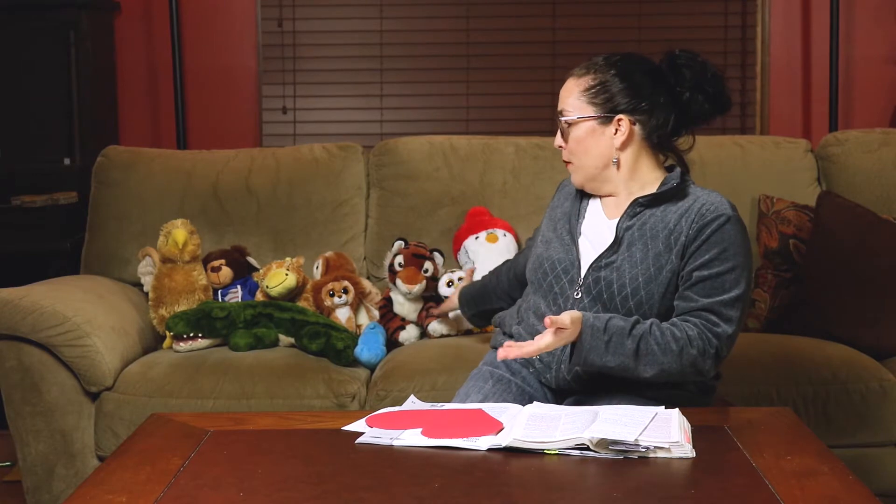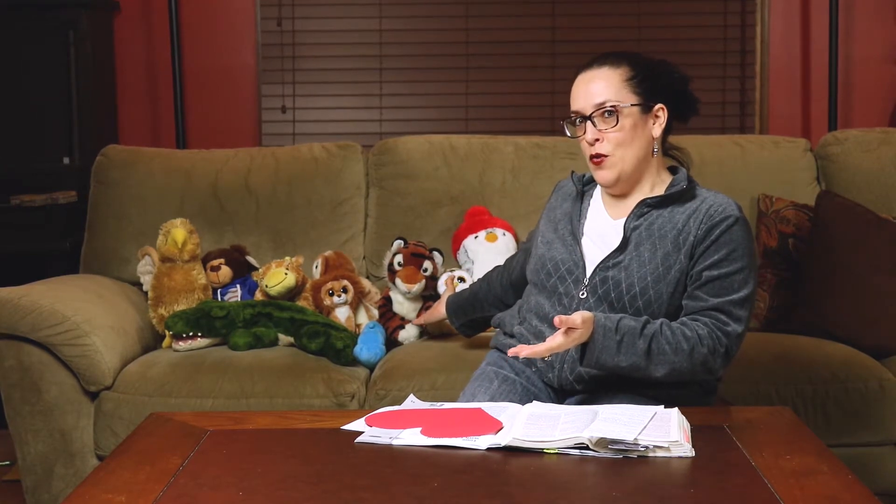Hello, everybody! Welcome back to Home Sunday School. I'm excited to have you back with me again. We have our friends, and we're going to meet some other new friends today, but they have joined us for Sunday School.